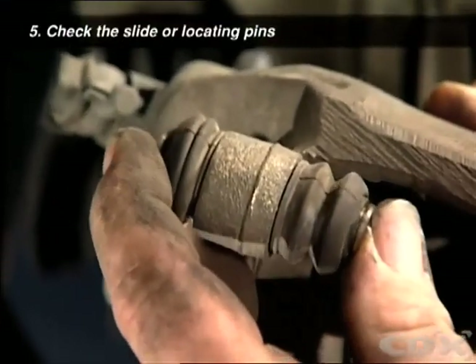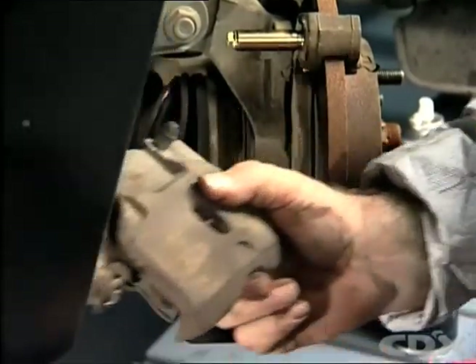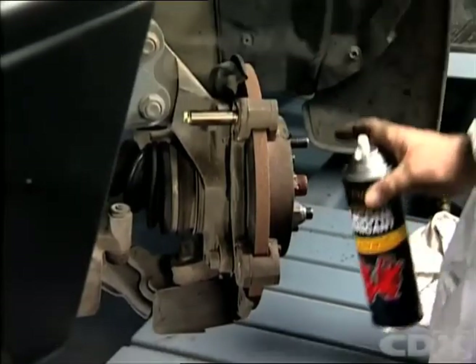Check the locator pins, sleeves, and insulators for any sign of wear or binding. With the sliding caliper type, ensure the caliper can slide freely on the runners.